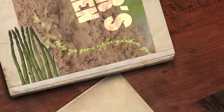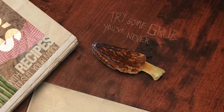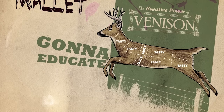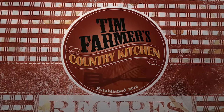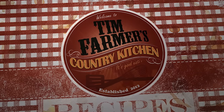Help you grow your garden good with recipes to suit your mood, try some grub you've never tried before. Smash it with a wooden mallet, gonna educate your palate. Right here in farmer's kitchen — Tim Farmer's Country Kitchen, we're gonna cook something good now.